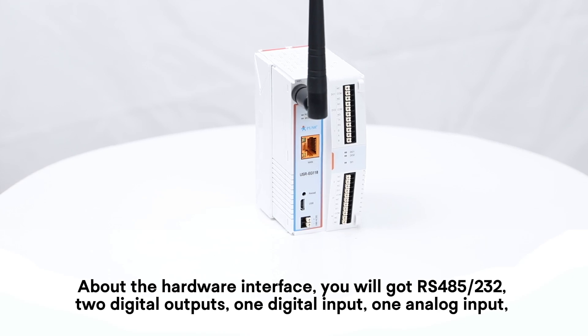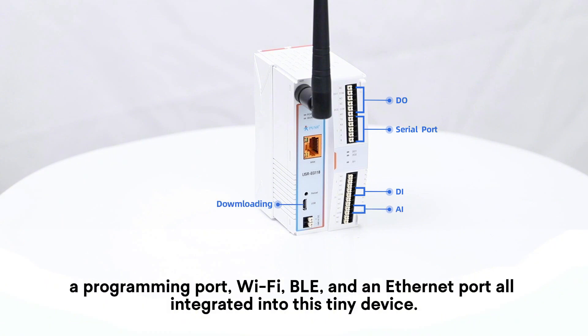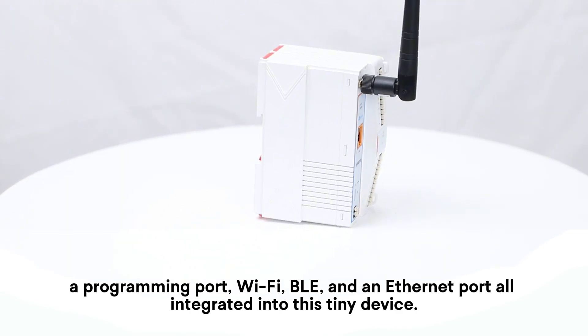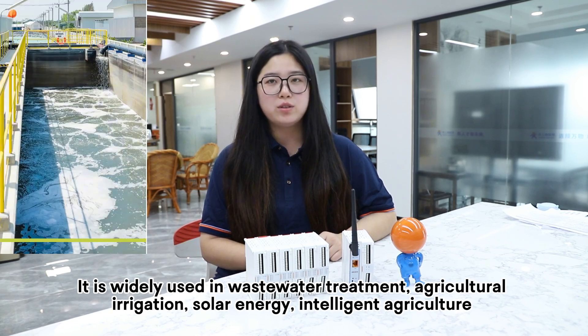About the hardware interface, you will get RS-485 and RS-232, two digital outputs, one digital input, one analog input, a programming port, Wi-Fi, and an internet port — all integrated into this tiny device.